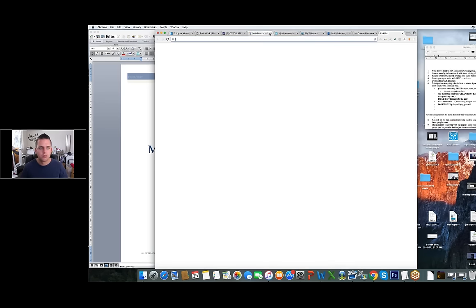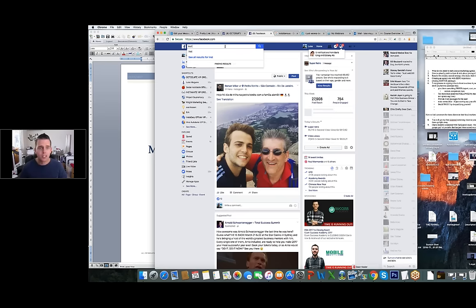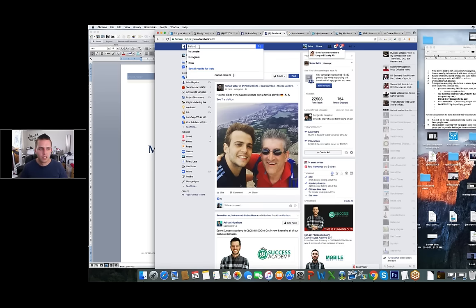I'm going to turn my chat off so it doesn't go off throughout the whole webinar. Then I'll copy this and open up all my other Facebook groups. I'll do this really quickly — I've got a cool little story about what's been happening this week that I'm going to share with you guys that I haven't shared with anyone yet. I'm going to go into Instant Mate BAP group and Viral Autobots.